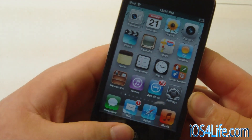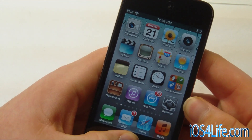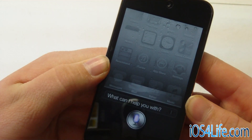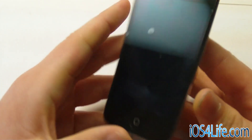Here we have an iPod Touch 4, and this has Spire installed with the i4 Siri port, which is actually currently under development — we're still working on it — but anyways. Reboot. So it goes ahead and reboots. That's the iPod Touch 4.